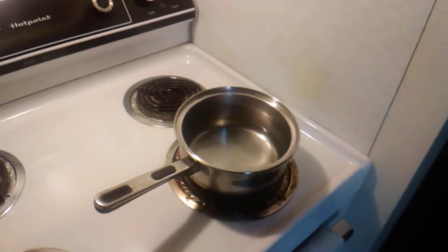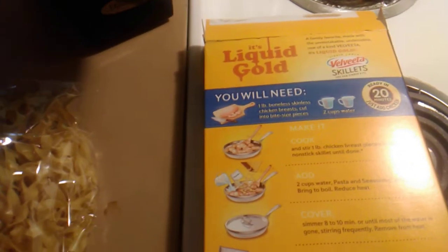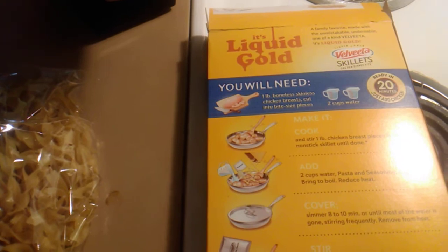All right everybody, we've got our water in there and our heat on. Here are the contents of the box: we've got the pasta noodles, the white cheese sauce Velveeta — it's a 175-gram package — and the alfredo seasoning. The back of the box says two cups of water, pasta, seasoning, stir, bring to a boil. So we're going to add these two things in and bring it to a boil.